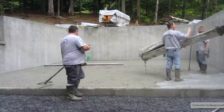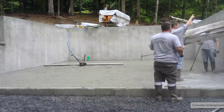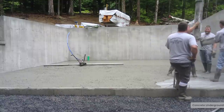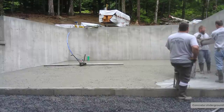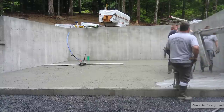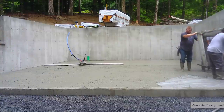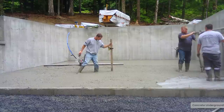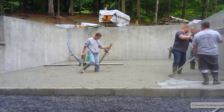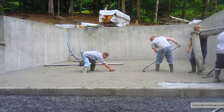This floor's subgrade was actually graded really good. We'll get to a lot of jobs where we're trying to pour a four-inch floor and the subgrade is out of level two to three inches. At that point you've got to just call them back and say, 'Hey, this just isn't good enough — we can't pour a four-inch concrete floor when your subgrade is out of level two or three inches.' We don't want two inches of concrete in one area and seven inches in another. If they're up or down a half inch we can get away with that, but anything an inch or more out I usually just tell them to come back and fix it.